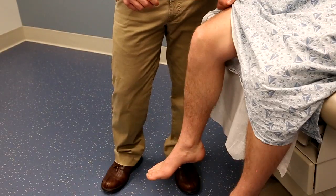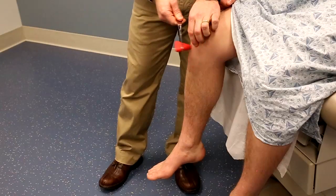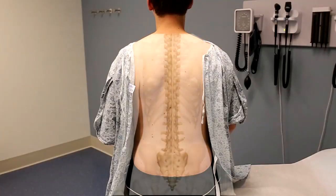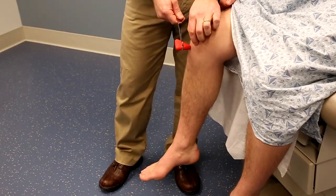Deep tendon reflexes involve using a reflex hammer to strike a tendon, causing a sudden stretch of the tendon. This sends an afferent signal to the spinal cord where there is a single synapse to a motor neuron, which then causes contraction of the muscle that the tendon is continuous with.